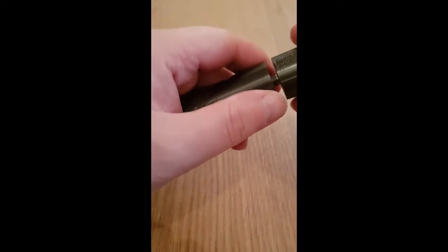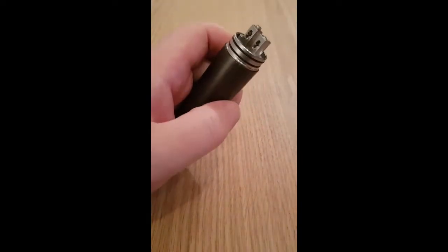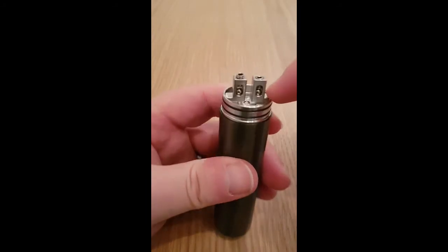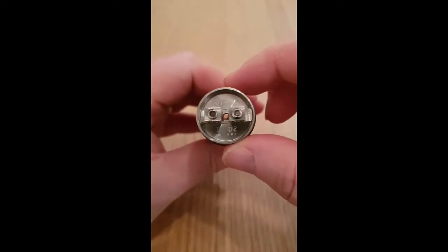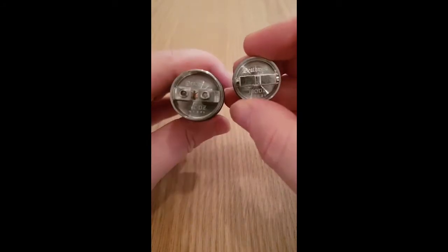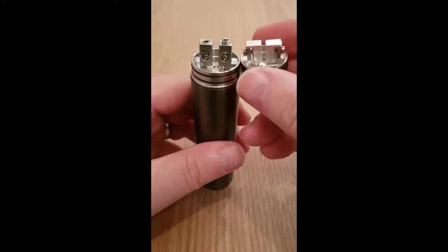So let's have a look at the deck. Screwing this in here so I can get the top off — and that is the new posts. As you can see they've got ball bearings sat in the bottom with grub screws that come down. It's a little bit different. I do have the V1 deck here so you can see they had the side clamps, whereas now it's got these posts instead — quite a difference there.